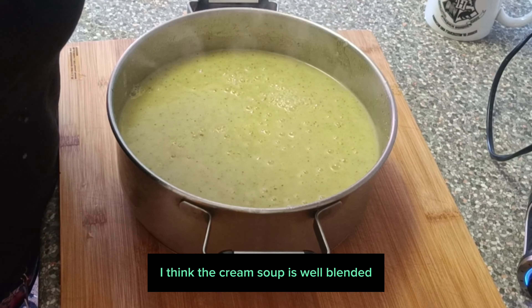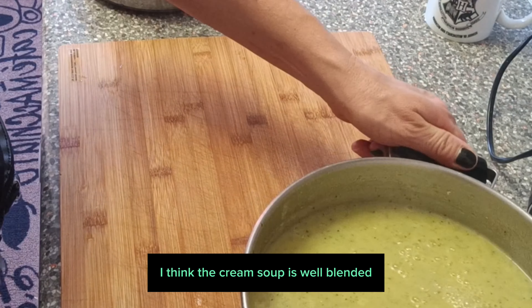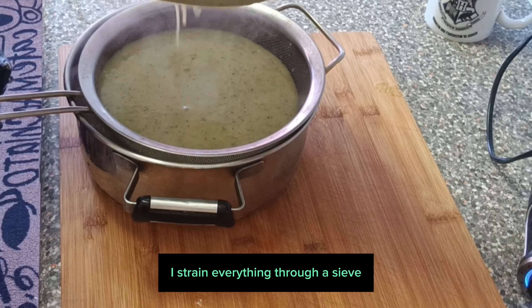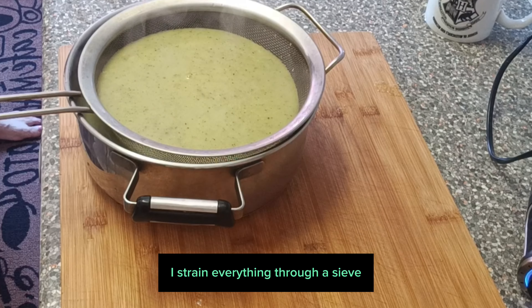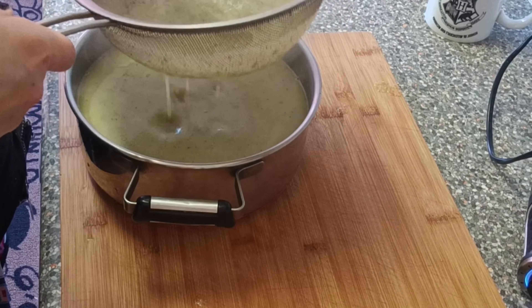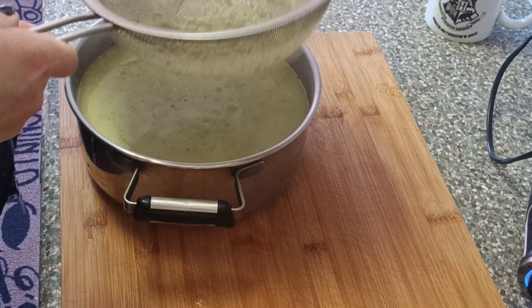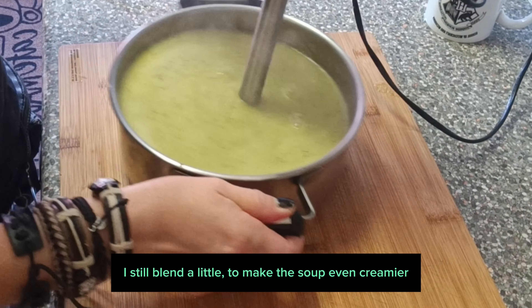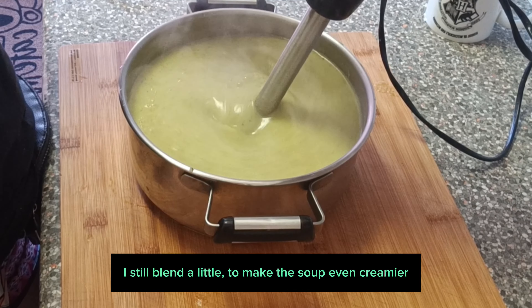I think the cream soup is well blended. I strain everything through a sieve, then blend a little more to make the soup even creamier.